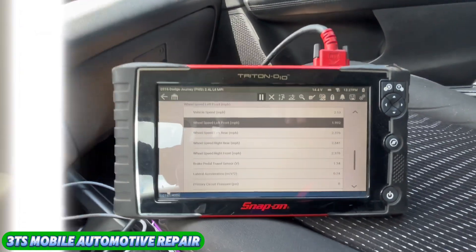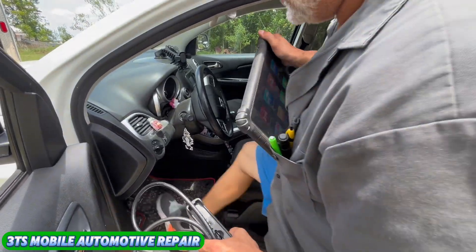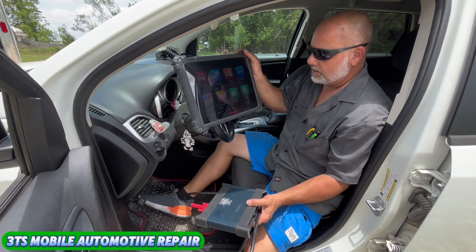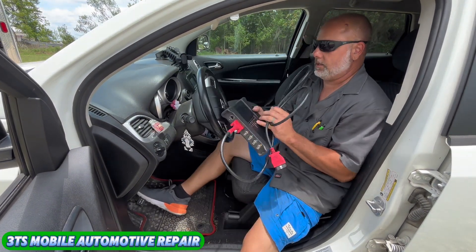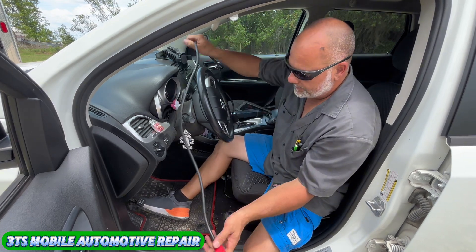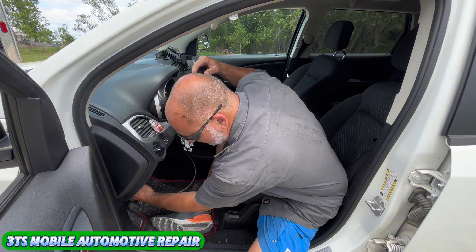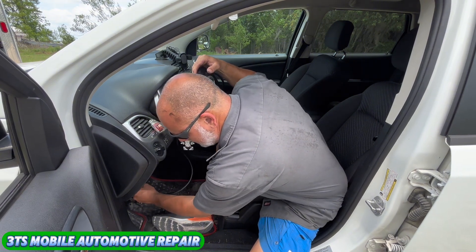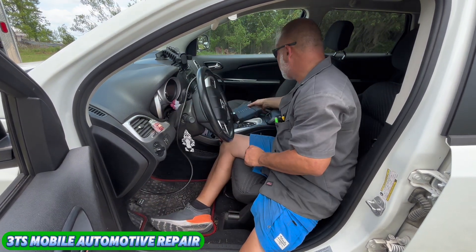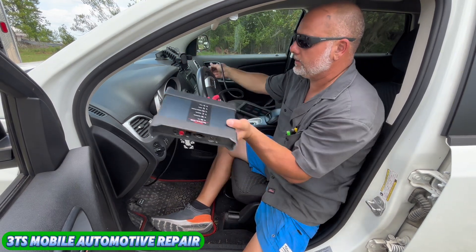Let's go forward. I'm going to grab my Autel and hook that up real quick. So what we're going to do here — we've got the Autel and we are going to use the option that has the waveform generator in it. I'm going to show you guys how that works.